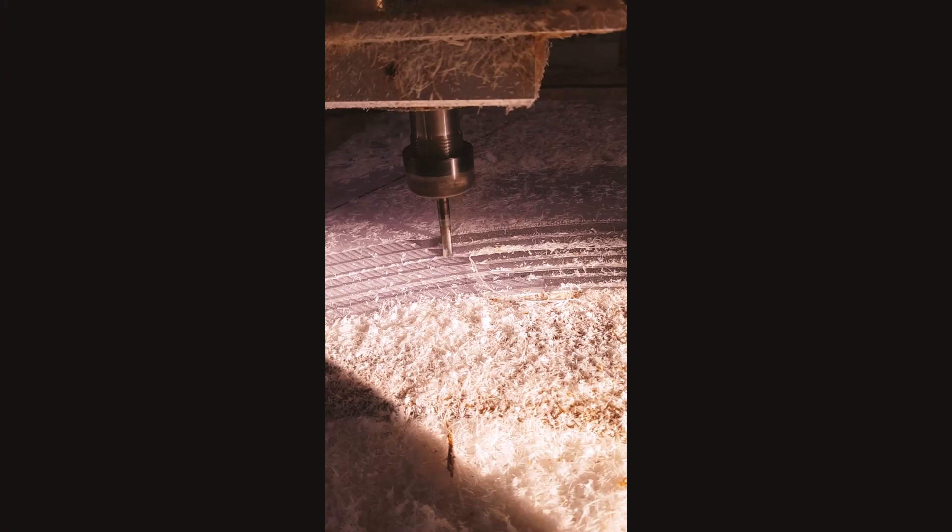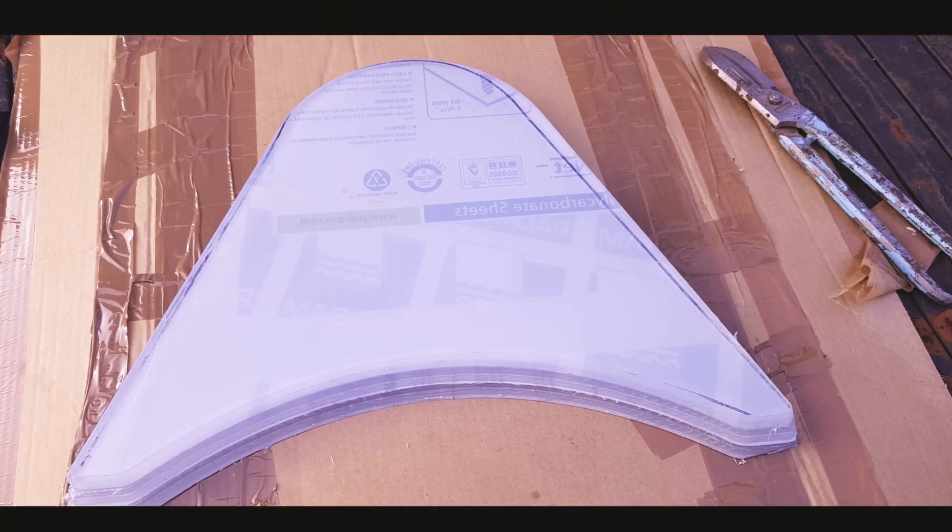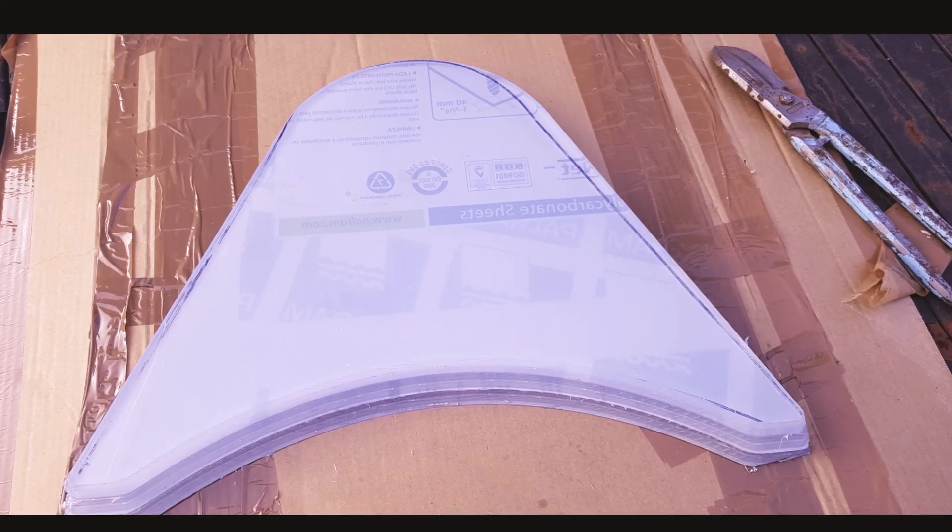The windscreen was CNC profiled and then 3D machined from 30mm thick polycarbonate, to fit the inside frame and also to fit the curved inclined frame base that forms part of the cockpit's upper structure. A very time consuming process given the nature of the shape and the material used.